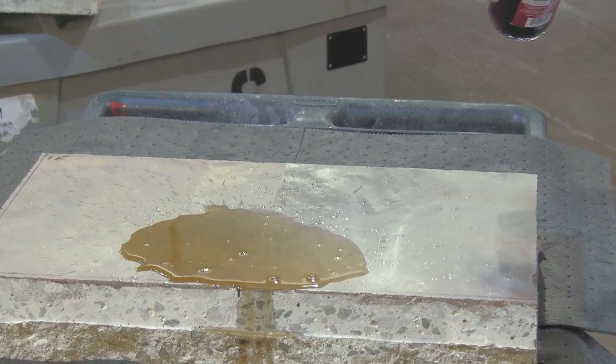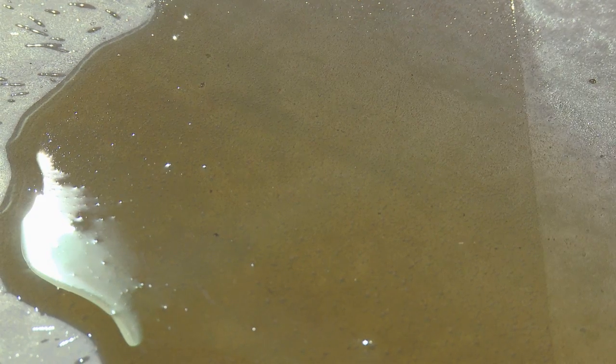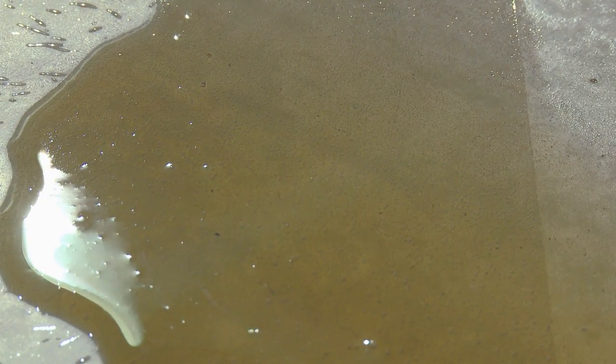Red wine vinegar will typically etch a concrete floor. The side that was not protected is already darkening out. You can see the concrete starting to fizz and bubble as the acid in the vinegar is attacking your polished concrete floor. On the side treated with Consolidic Polish Guard, you can see it's not darkening out — it's not etching, there's no bubbling or reaction going on between the vinegar and the concrete.